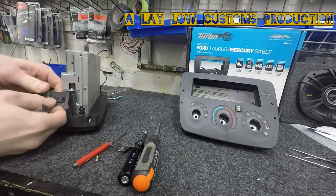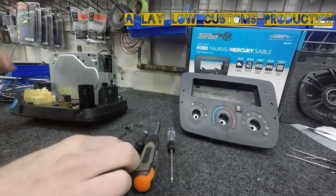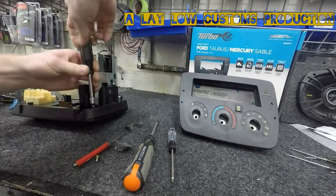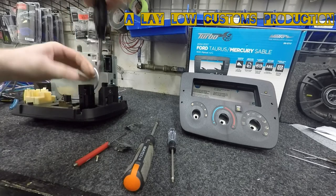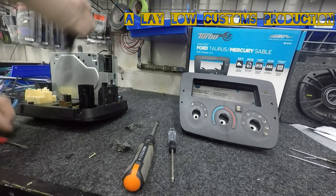Lift it up, pull out and then up. Then take a 5mm socket on this side, and a 5mm here on the other side as well.